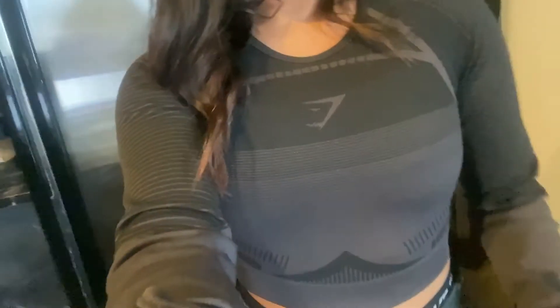I'm wearing Gymshark as always. I bought some stuff from the Gymshark sale that's still going on — hop onto gymshark.com, up to 50% off. I have some pieces coming in that I just ordered, so I'm excited for that. These are Gymshark leggings.